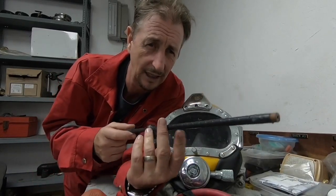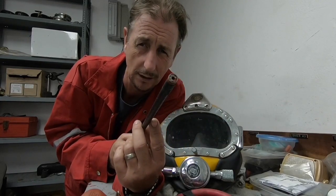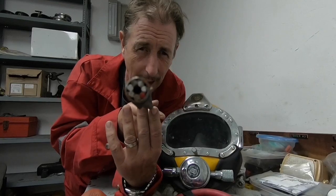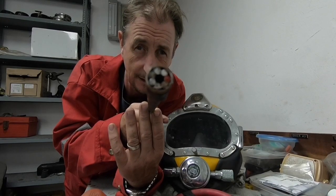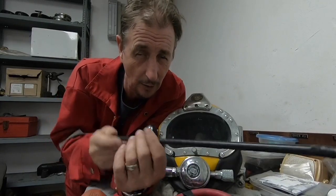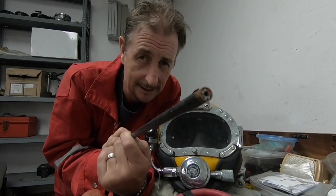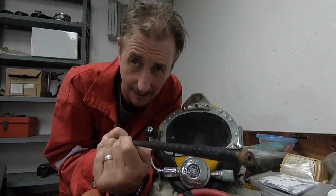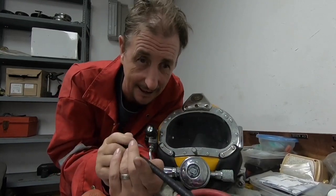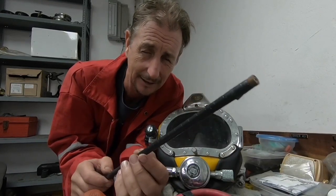This is a Broco rod — a handheld thermic lance — and it is the destroyer of worlds. Oxygen is blown down the centre of that hole there. It's a steel tube, probably mild steel, filled with carbon steel rods. It's struck on the workpiece until the rods start to burn in the oxygen. Then you touch it to the steel, and the steel you're cutting becomes the fuel as well. So the rod burns down, but it also takes the steel out with it.